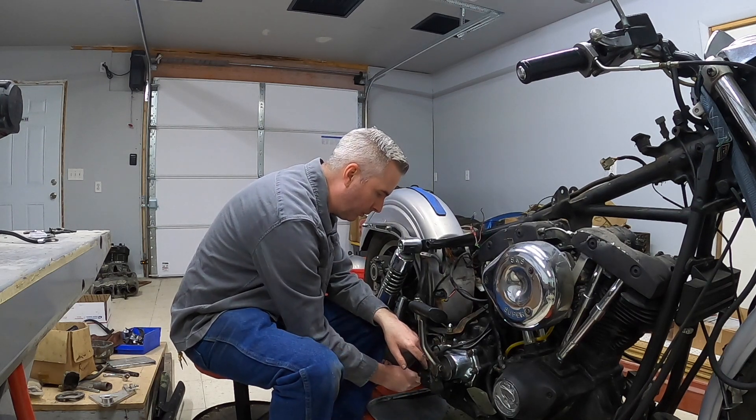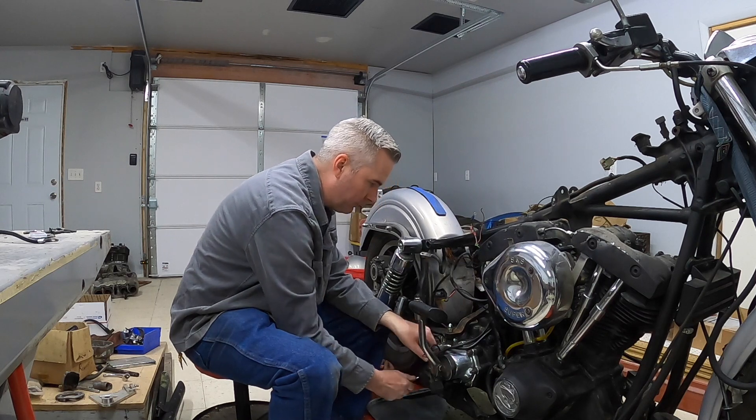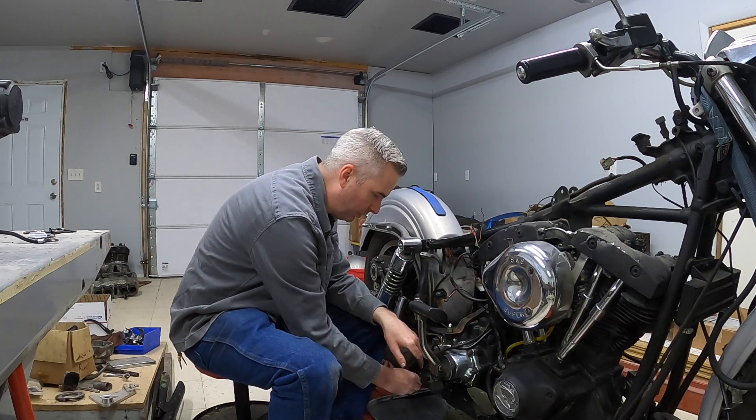Hopefully I can get this rear master cylinder out of the way and be able to get to everything I need to get this transmission out.